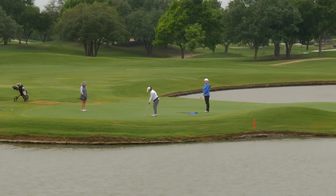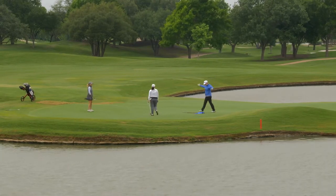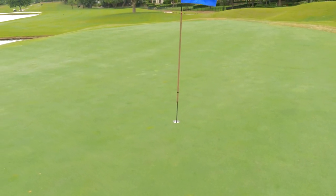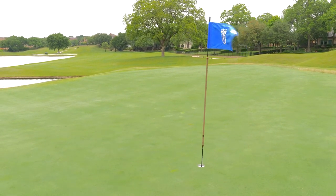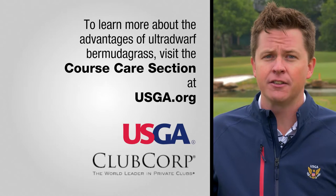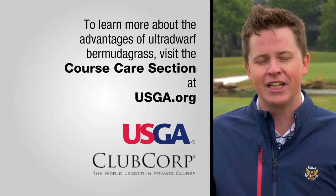Today's Bermudagrass cultivars are much different from those in the past. They are able to provide superior conditions at very low mowing heights. The dense canopies of an Ultradwarf create a smooth and true ball roll. Ultimately, golfers are the ones who benefit from upgrading to a turf that is more sustainable throughout the summer. To learn more about the advantages of Ultradwarf Bermudagrass, visit the course care section of usga.org.